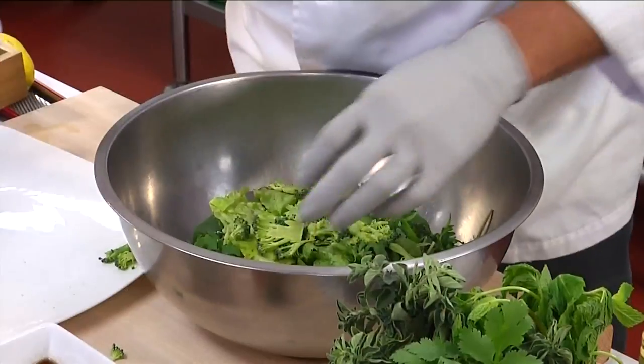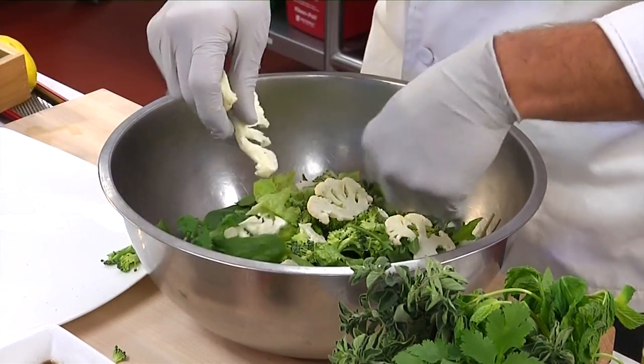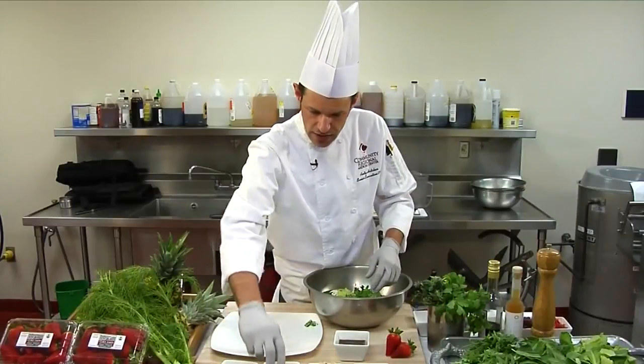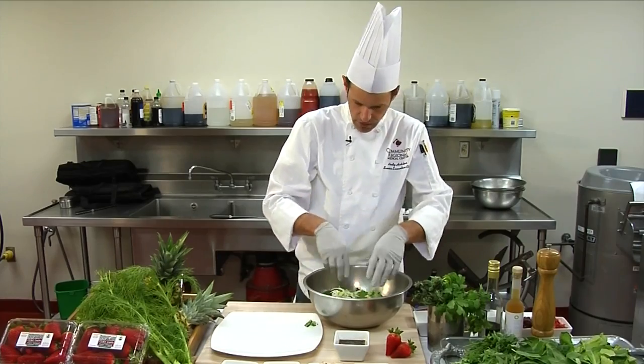Now we'll add our garnish. Fresh broccoli, thinly sliced — add a little bit of that in there, gives a nice crunch to the salad. Some cauliflower. Next we'll add our sliced fennel — a good handful of that.